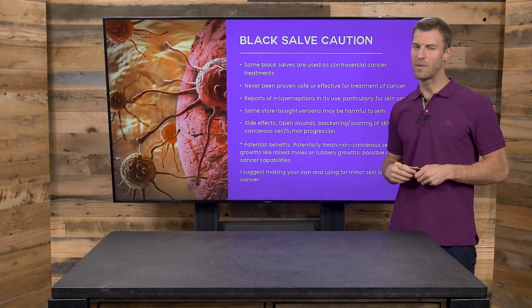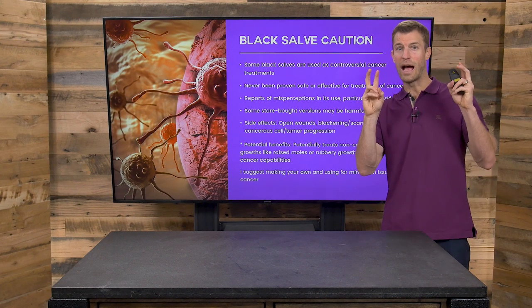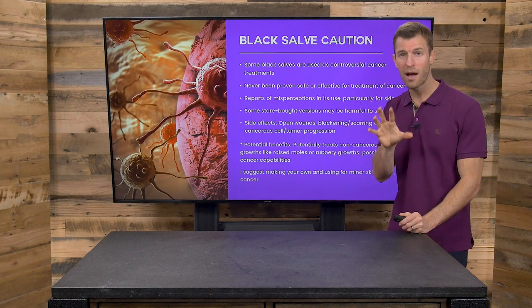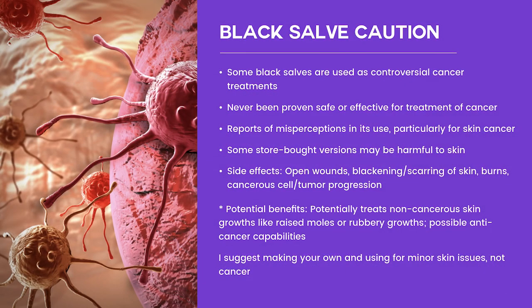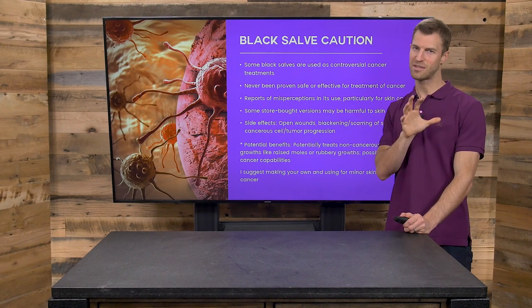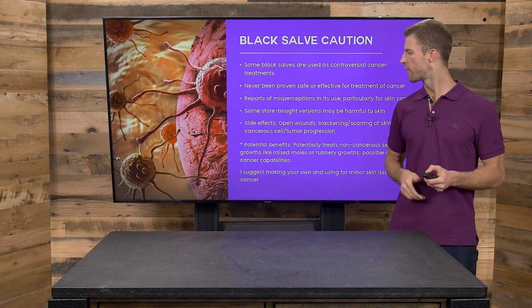Now here's a word of caution with black salve. There are some things on the internet where people are claiming that black salve treats or cures cancer. I'm not in that camp, but I will say there are some compounds found in certain types of black salve or essential oils that may have anti-cancer benefits. These tend to be very controversial and have never been proven in any clinical medical studies to fight or kill off cancer. Some of the things in here are misrepresented, and it really depends on the version you're buying. Some of the store-bought versions and the hype around them are probably overdone, but there's no doubt that some of these nutrients in black salve can be very beneficial for a number of skin conditions.